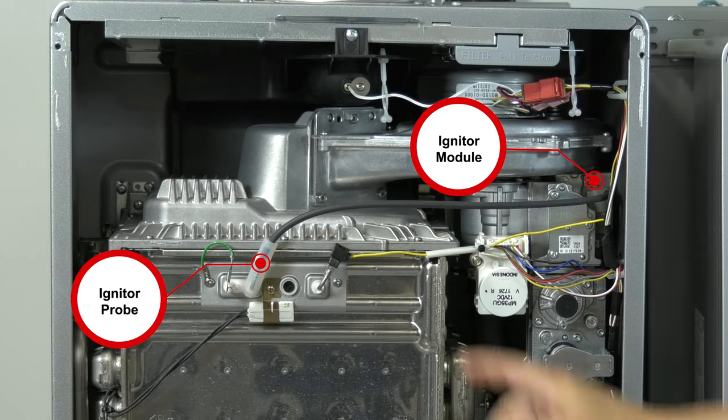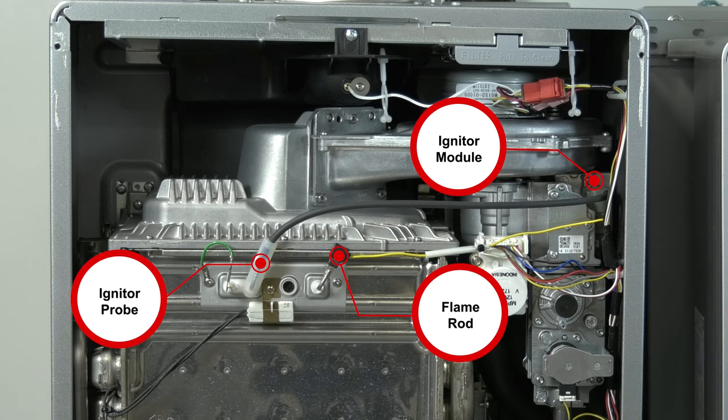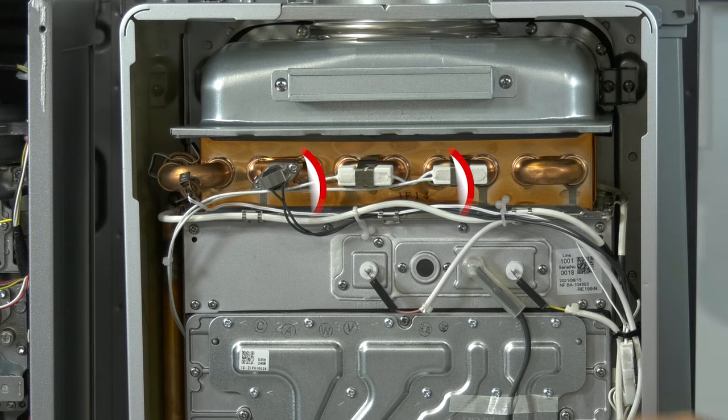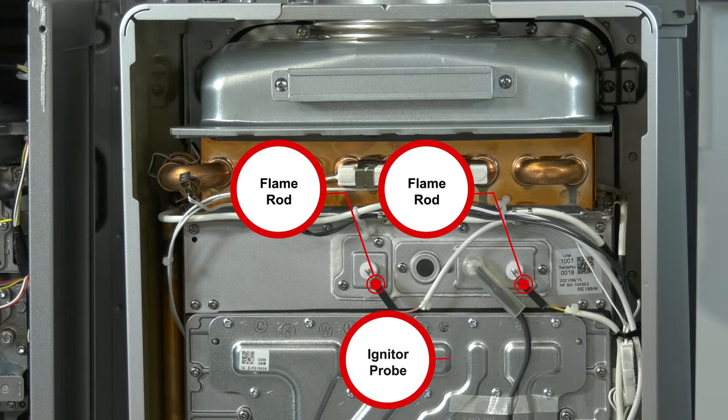This yellow wire is the flame rod. The intensity of the flame creates a small current measured in microamps. The PC board can monitor this current to ensure the flame rod is adequate. Now, some models, like our RE product, have two flame rods — the yellow and pink wires.